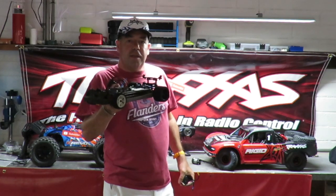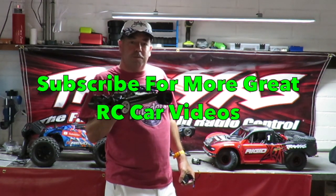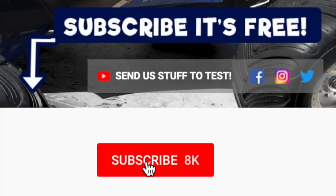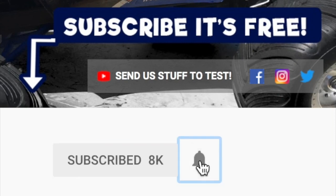On that thought, guys, I'm going to call it a night. Thanks for watching and I hope you found this video useful. If you did, please do consider subscribing, and don't forget to hit that little notifications bell next to it.